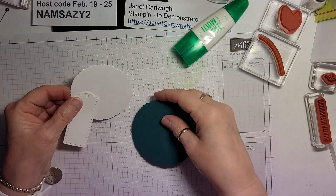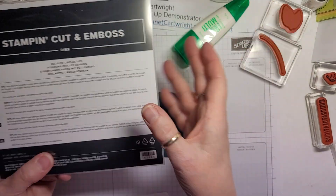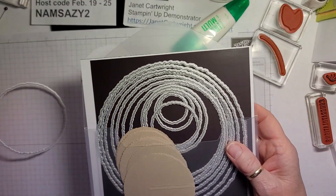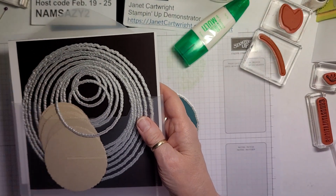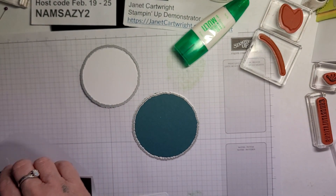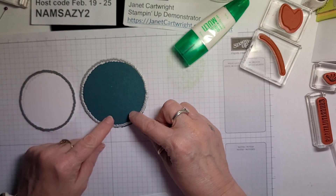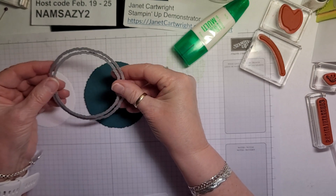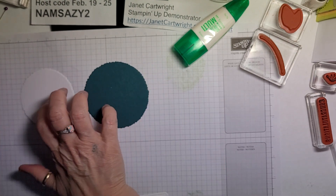Then what I did is using Deckled Circles. Here we go — Deckled Circles dies. Look how many dies there are in here, so fun. So I chose this one and I cut it out of just Basic White. And then I chose the next ring up and did Pretty Peacock. So one circle fits inside the other and it's going to give me a little bit of an edge. I could have done two at the same time, but I wanted two separate colors.